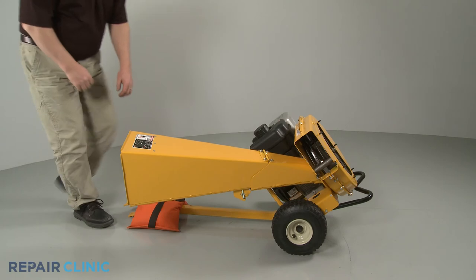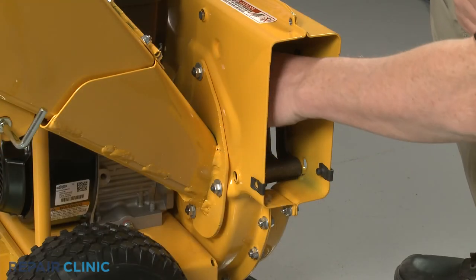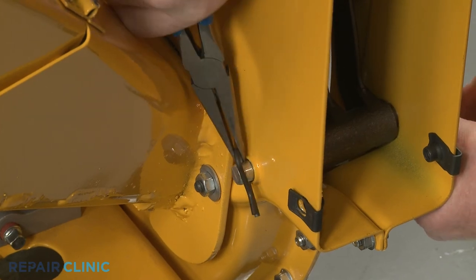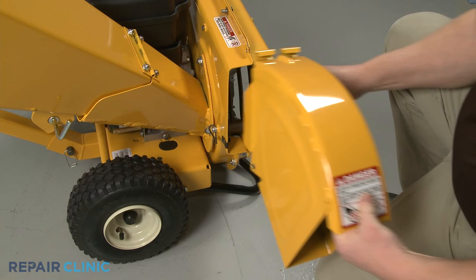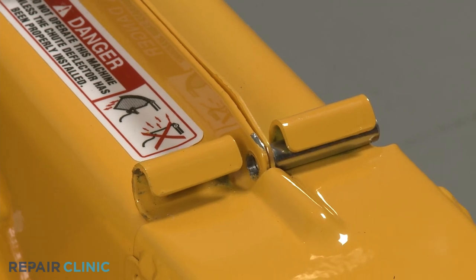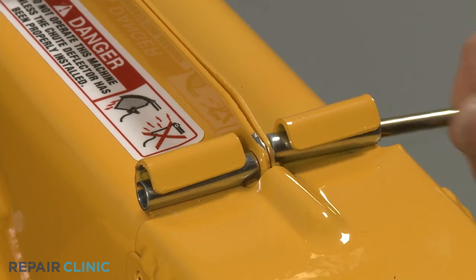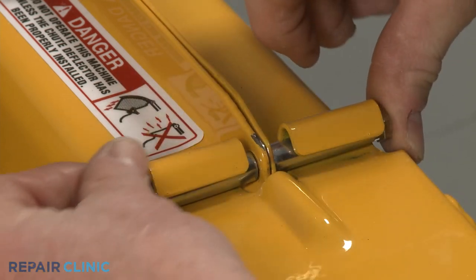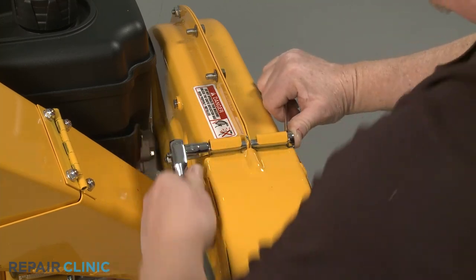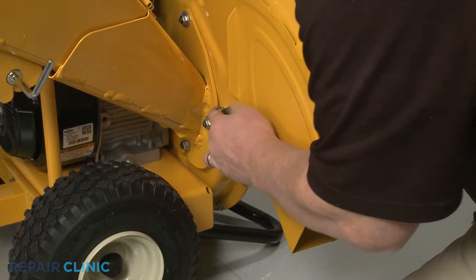Remove the weight and return the chipper shredder to its upright position. Slide the shredder screen pin through the impeller housing and screen. Insert the retaining pin to secure. Realign the discharge chute on the impeller housing and insert the spacers. Insert the mounting bolt, then thread and tighten the nut. Fully position the chute, then thread and tighten the retaining knob screws.